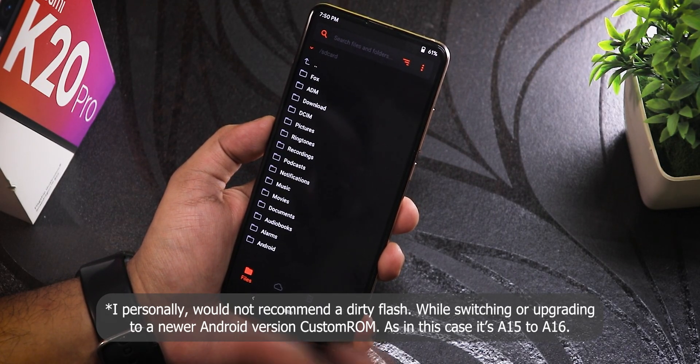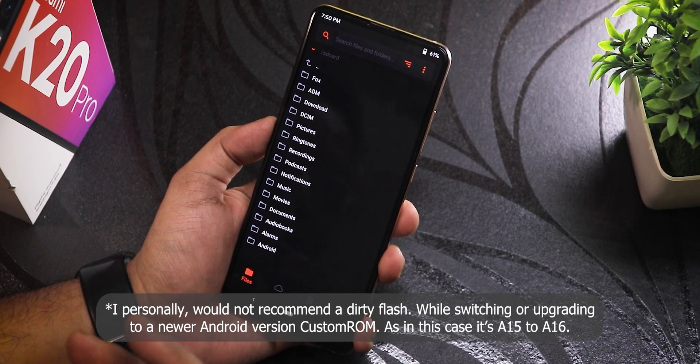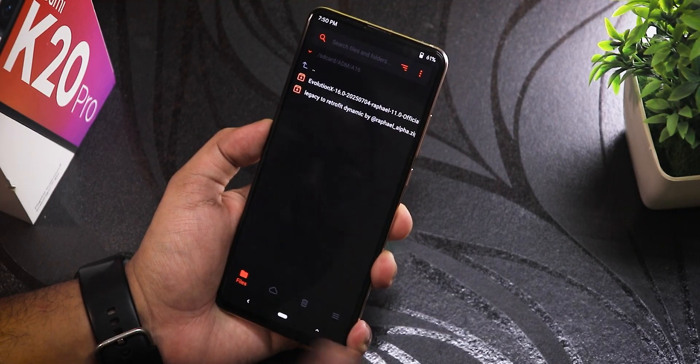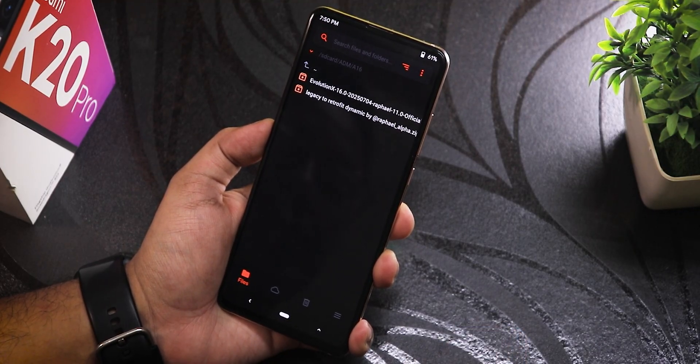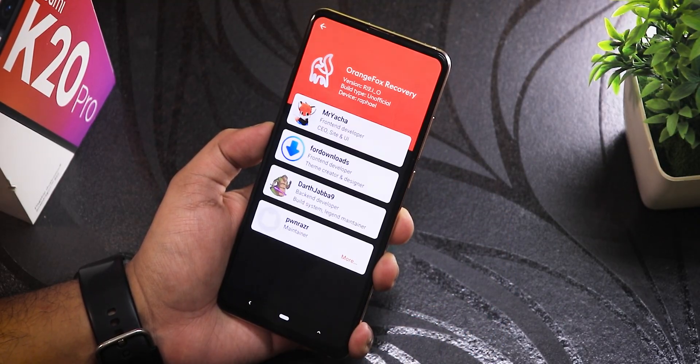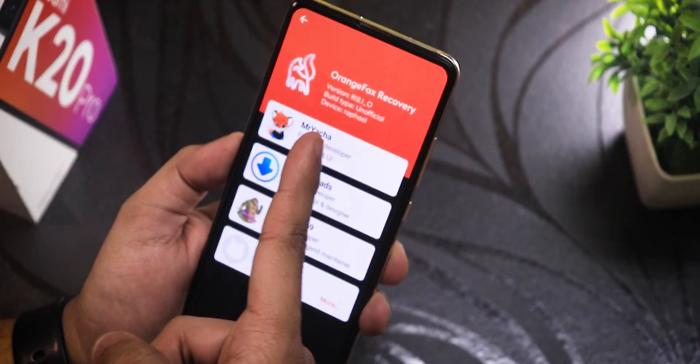If you're dirty flashing on top of your evolutionX Android 15 ROM, you can simply dirty flash the latest Android 16 build — no need to wipe data. Because I'll be formatting data, I went straight to my download folder. By the way, the recovery I'm using is Orange Fox R12.1_0.